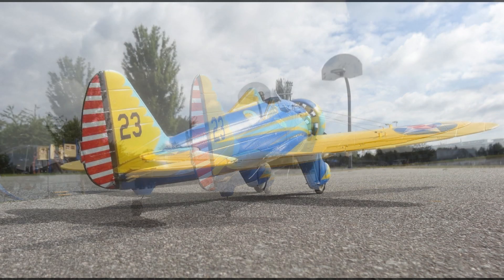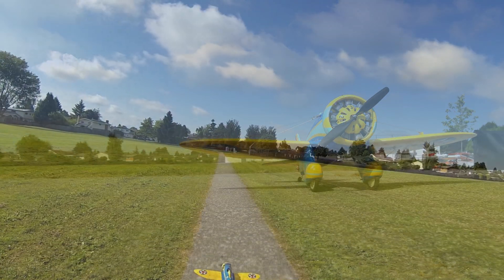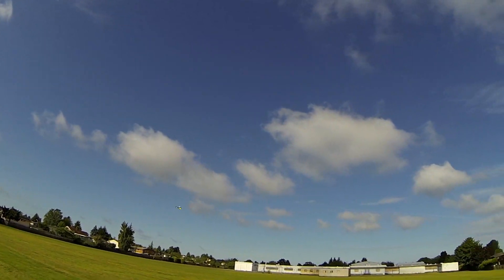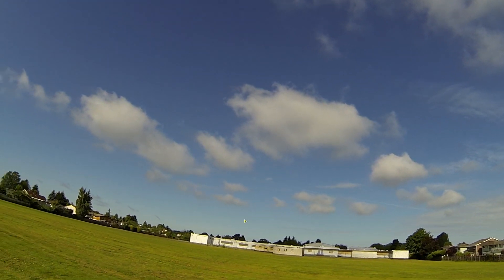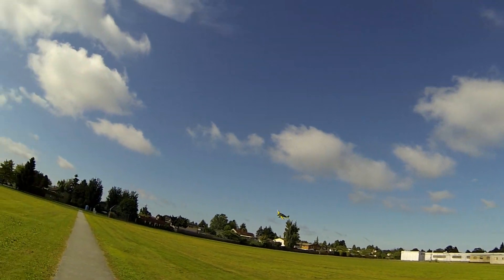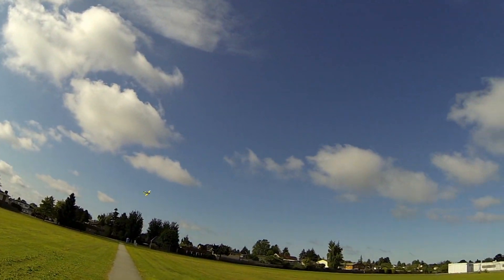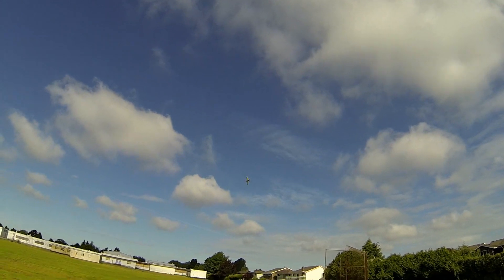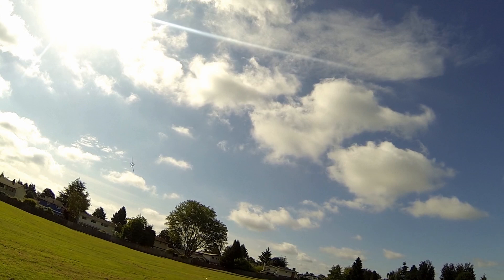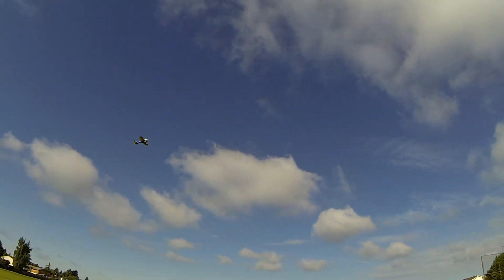This is the Boeing P-26 Peashooter, the first metal plane built by the Americans. This plane was rather tricky to fly because of a short nose, and on landings it used to go nose-in and injured quite a few pilots. It flew between 1932 to 1938, and afterwards they flew it up to 1941 in the Philippines.